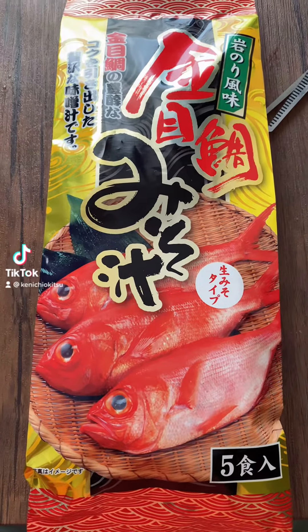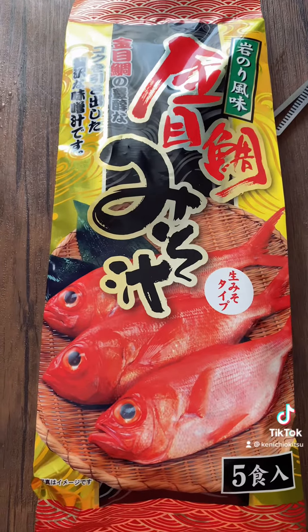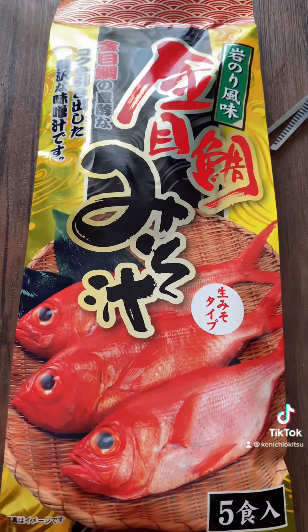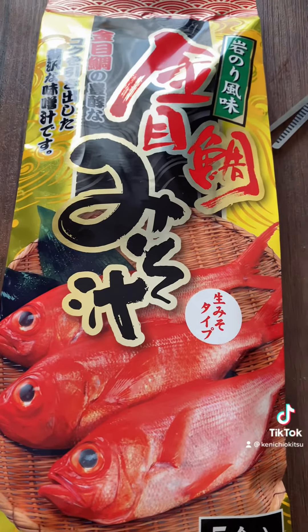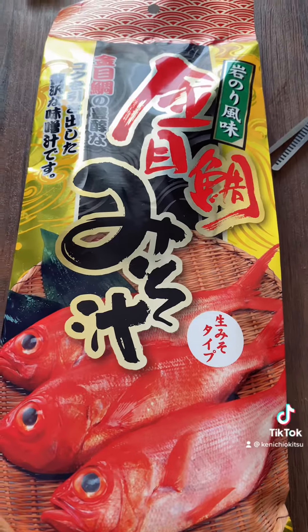Hello guys, this is me Ken, and today we're gonna make some misoshiru. This is a miso soup with fish on it. My wife is gonna drink it because she likes this type of thing. I will show you the process of how to make this one — very, very easy.